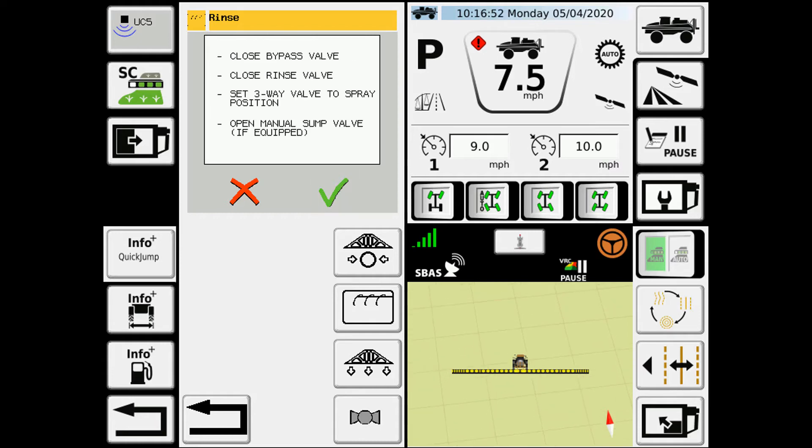It gives you the instructions on how to set the valves, make sure everything is ready to go. You just hit the check mark when you're done.